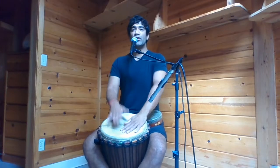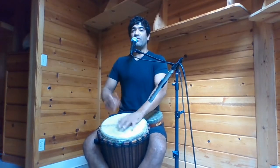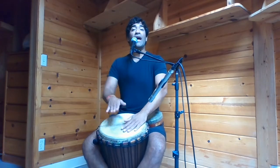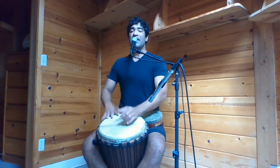Inhale, two, three, four. Exhale, two, three, four. Again, inhale through the nose. Open the mouth, exhale. Inhale, two, three, four. Through the mouth, exhale.